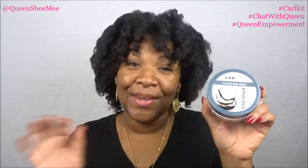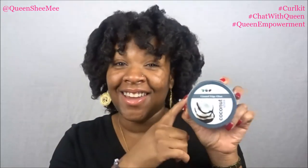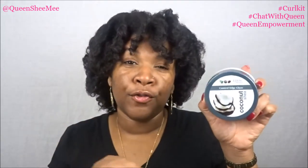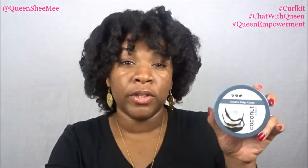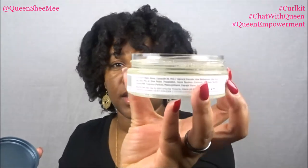I love Eden Body Works — I rave and live for them literally — but I haven't gotten around to using this edge glaze yet. I've seen some of my curl friends on Instagram use it, including Jaleesa, and a few of my followers use it on their kids' hair. A lot of people have good things to say. This is a huge container, and it's like eight to ten dollars in Sally's. So happy to get this.